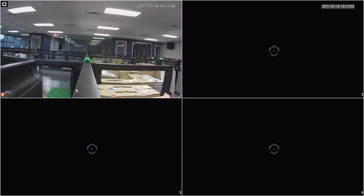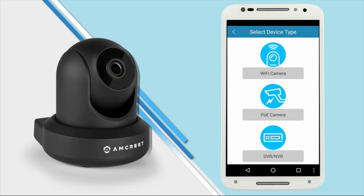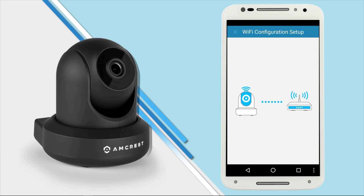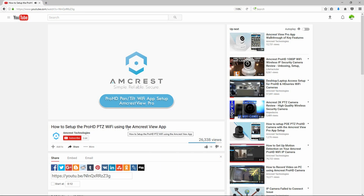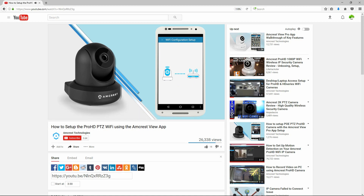Now let's see how to connect a camera using the wireless connection setup. Please note: to set up the camera for WiFi configuration on your NVR, you must first connect your ProHD camera using the mobile app setup. Please see the link in the description below to view our ProHD mobile app setup video for more details.